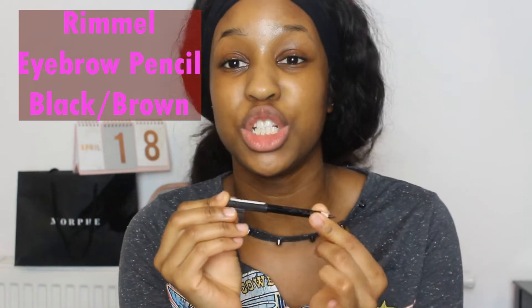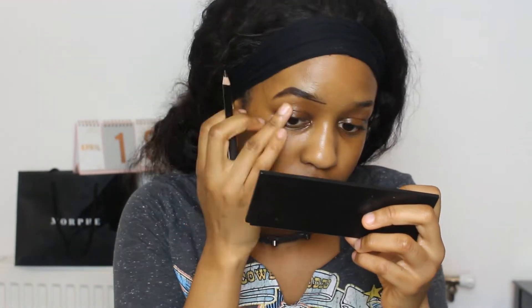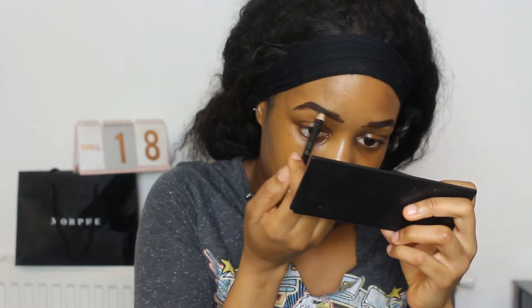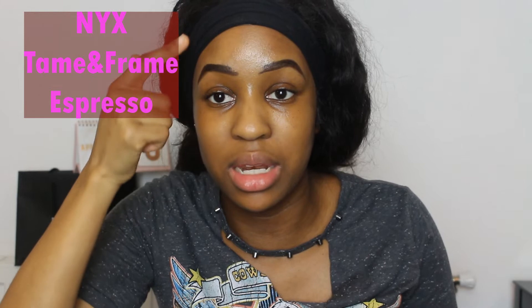First I'm going to be using the Rimmel pencil in shade 001, and this is what I use to basically outline the shape that I want my brows to be. At this stage — because it's just the drafting stage as I like to call it — I kind of just wipe away any excess I don't want if I make a mistake with my finger. If you're just trying to do a more natural eyebrow look, I recommend just using the Rimmel pencil to make extra brow hairs. However, I like mine to be a bit more bold.